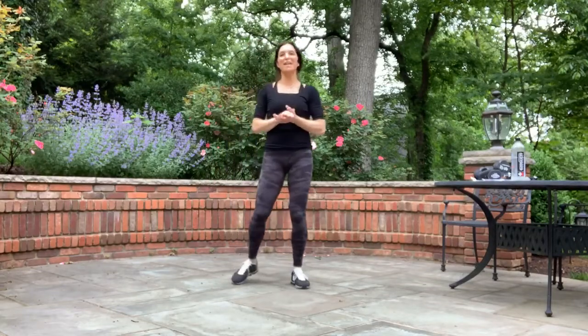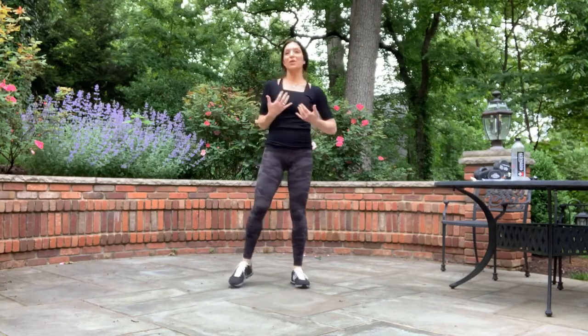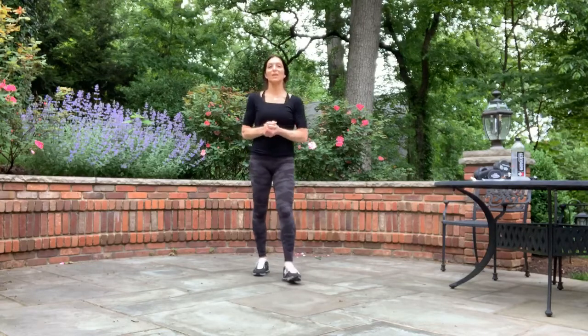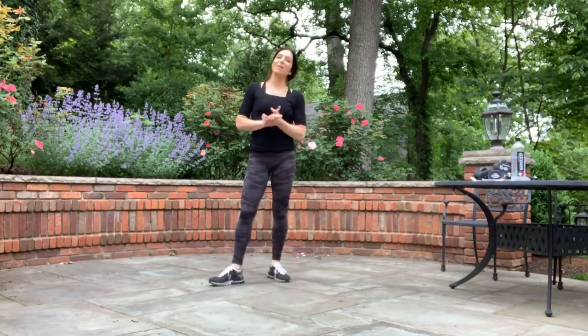Hello, thank you for joining me today for this 30-minute strength and cardio workout. We are going to do full body strength movements today. They are 30-second rounds in a set. We'll do multiple sets and then mix it up a little bit with a one-minute cardio burst that should try and get you a little bit anaerobic.